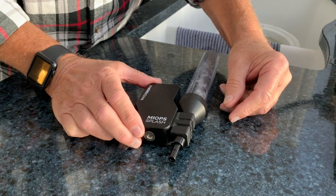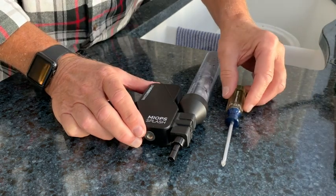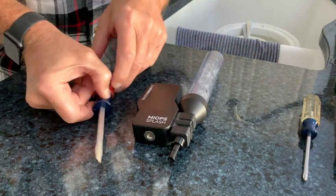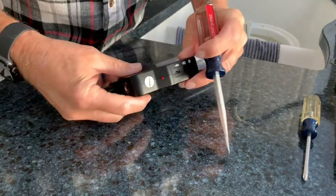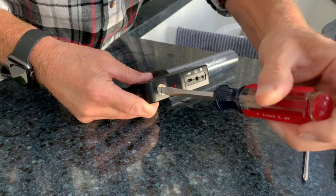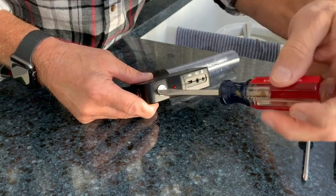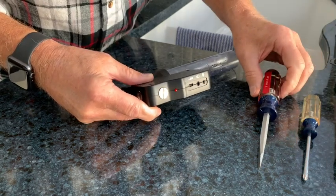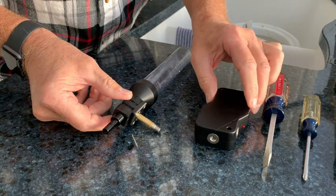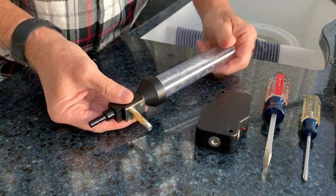When that happens your unit doesn't work and you're forced to tear it apart anyway. This new unit comes apart and cleans very easily, so I'm going to walk you through that. What's needed is a Phillips screwdriver and a regular flat blade screwdriver. We're going to flip the unit over to get to the screw that holds the valve body to the control unit and unscrew that. The screw is captive, meaning it won't fall out of the control unit.